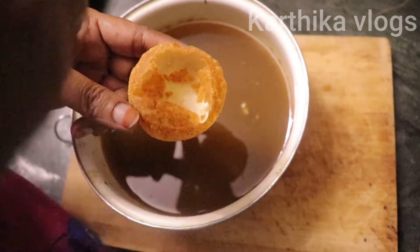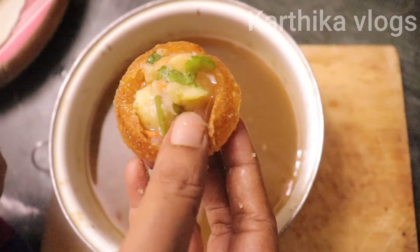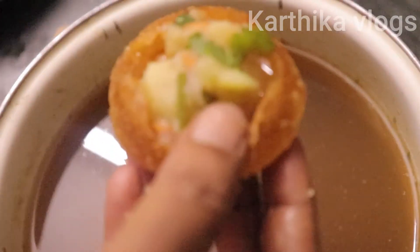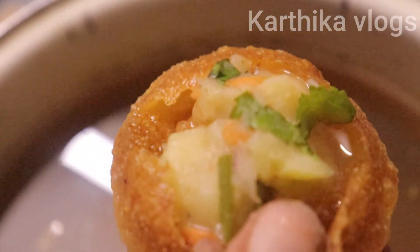Next, it is great to eat. Now we have to eat it — it is a good taste. If you want to eat it, you will enjoy it. That is why you are doing it.